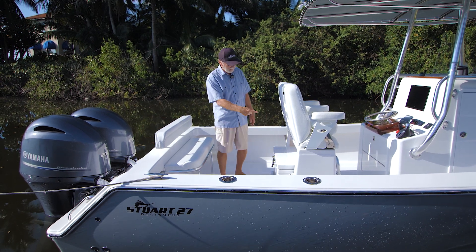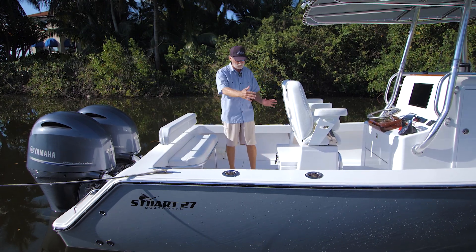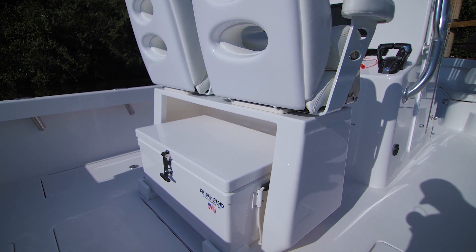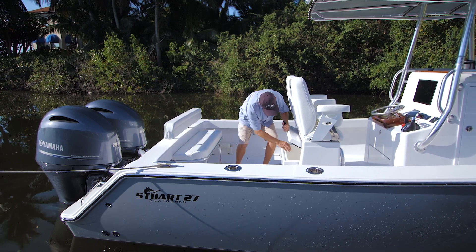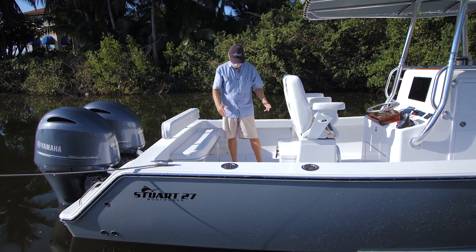On the back side there's a cooler master base — a 40-inch cooler master base — with a 65-quart Frigid Rigid cooler on slides. Very convenient: you can actually utilize it without even sliding it out. If you just reach in, you've got it. But if you want full access, the slides are great.